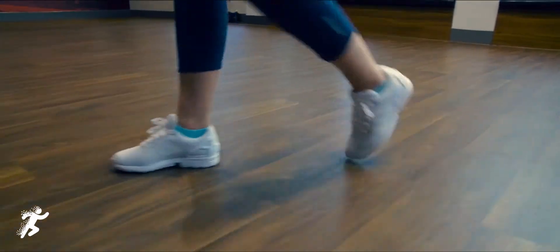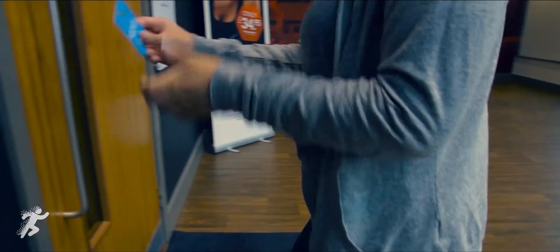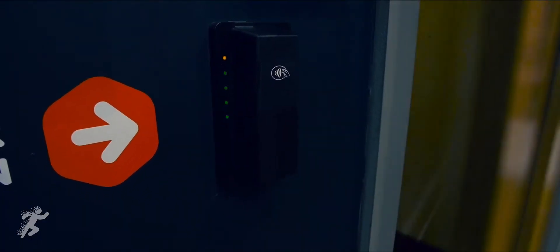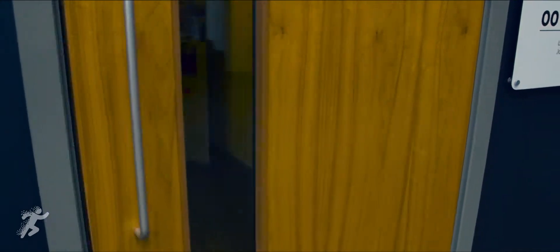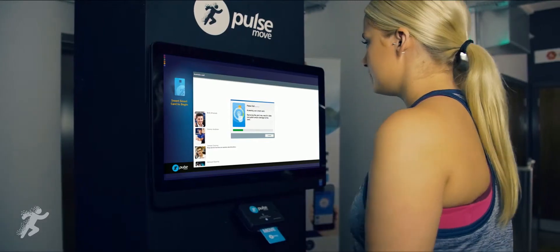Compact, robust and cost-effective, the SmartCard is the key to your members' journey. Integrating seamlessly with access control, vending and more, the SmartCard simplifies the gym experience.